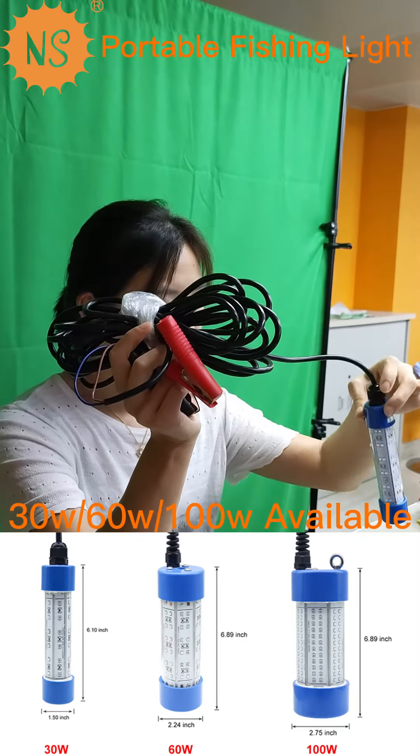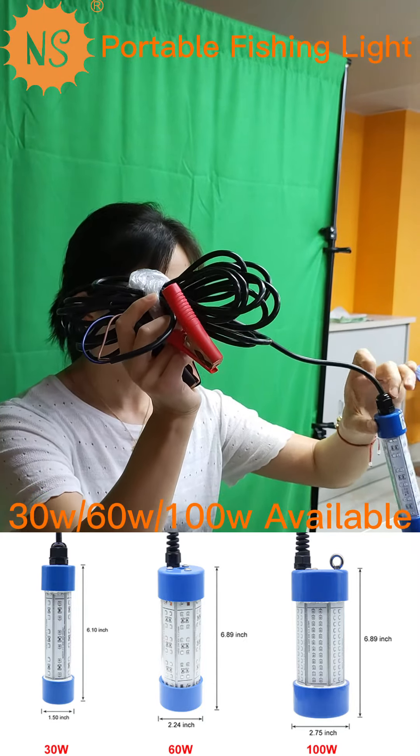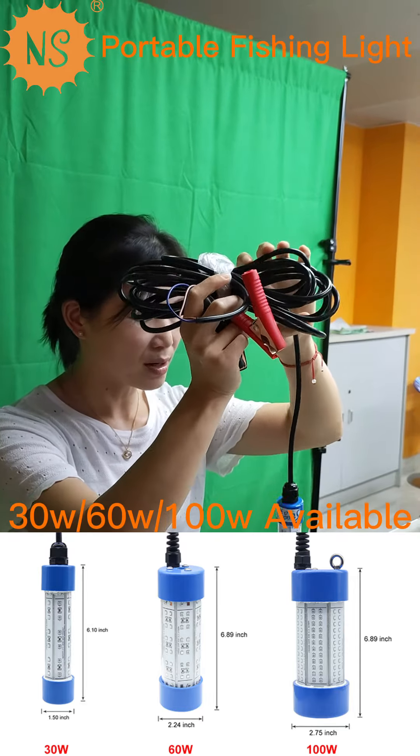Here are the clamps. Here is the cap. And here is the cable coming through.